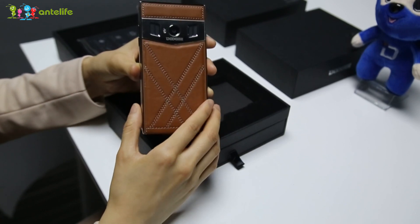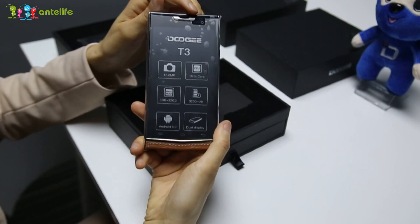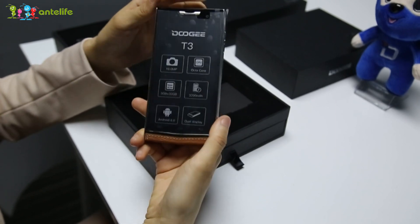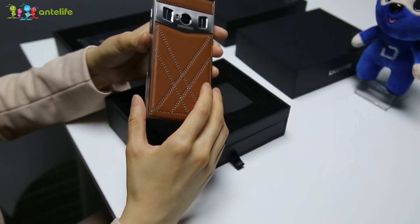About the camera, it's a dual camera setup. The front is 8 megapixels, and the rear is a 13 megapixel camera. It's very beautiful.